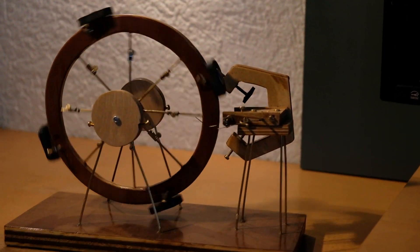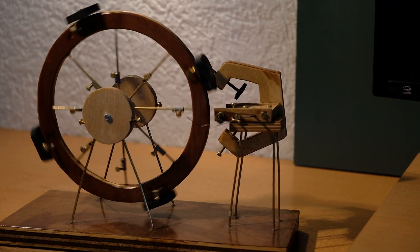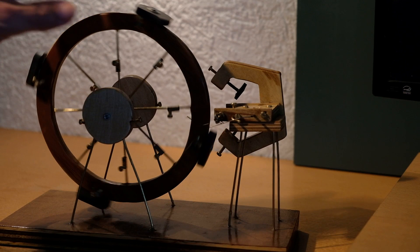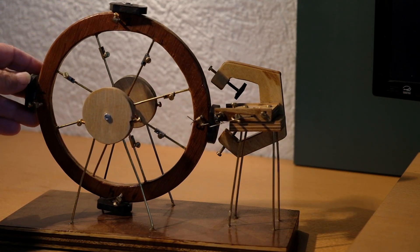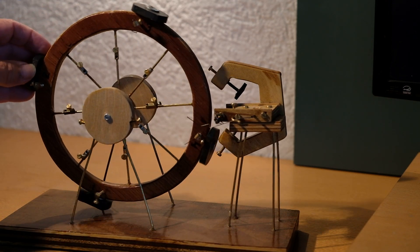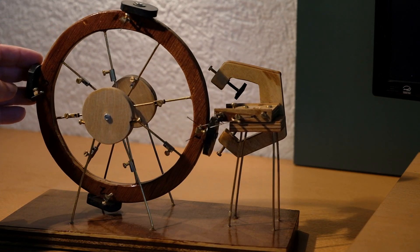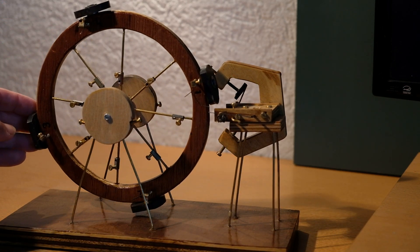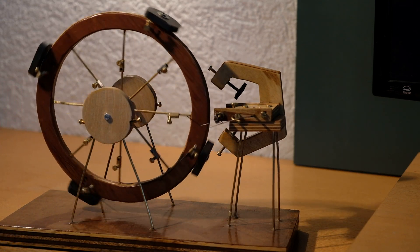So we go back to our machine, and I do it in slow motion. The magnet passes and it turns. And the small magnet falls back for the next action, and it turns again. Here it goes again.